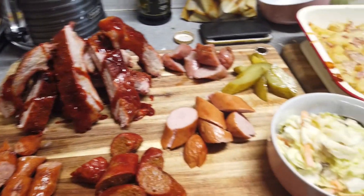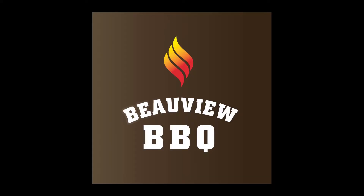How can you go wrong? Check that out. Thank you for watching Bowview BBQ — we'll be back next week.